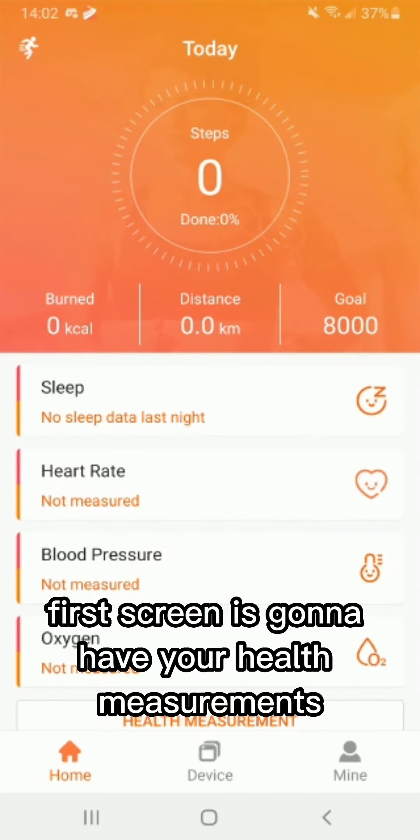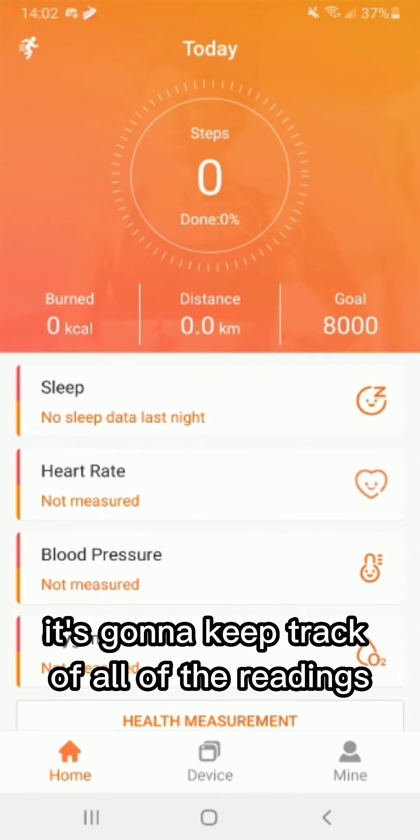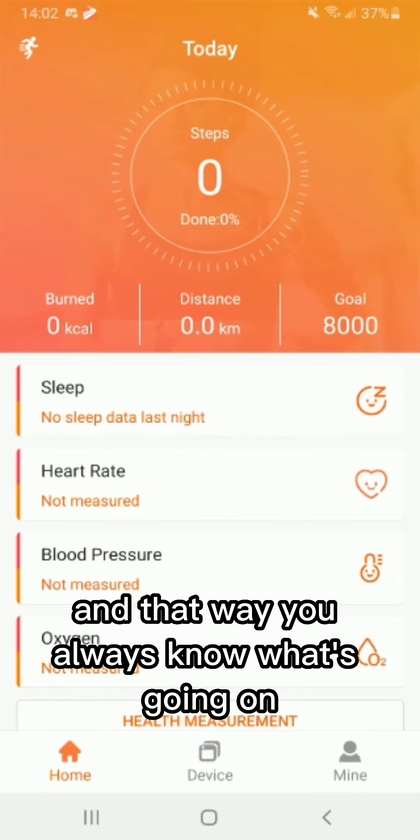The first screen is going to have your health measurements. This is a little digital health library — it's going to keep track of all of the readings that the watch is going to provide, so that way you always know what's going on.